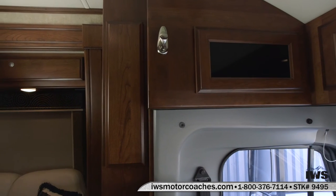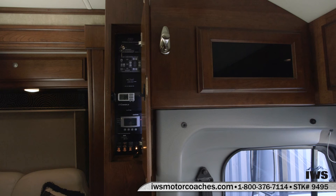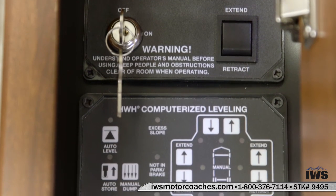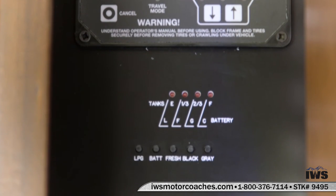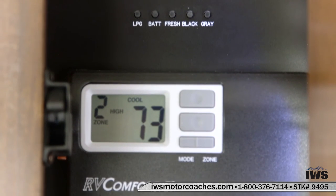Behind this door is all of the controls of the coach. One thing I do like about this coach is that the controls are placed up high so they're more at eye level. As I get older I have a harder time seeing and it's real nice to have things up to my eye level so that I don't have to hunch down when I'm trying to program or turn something on or off.